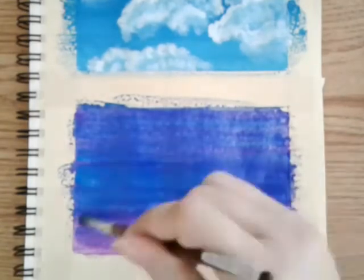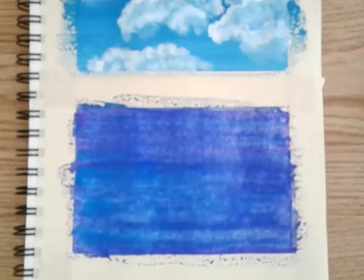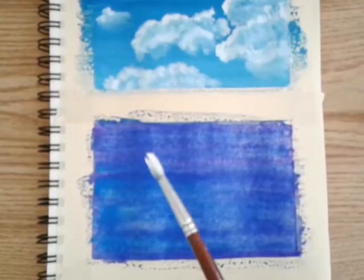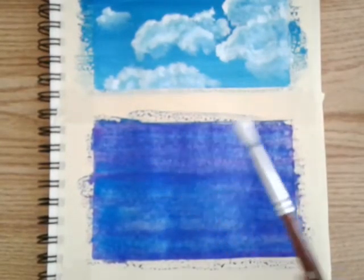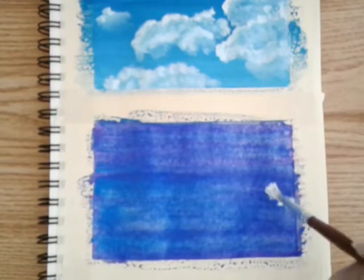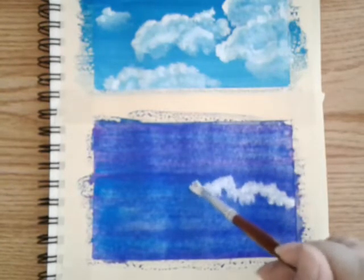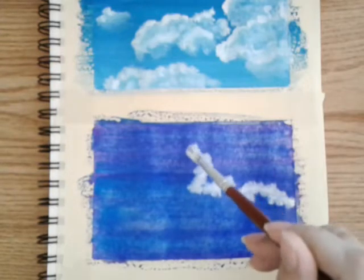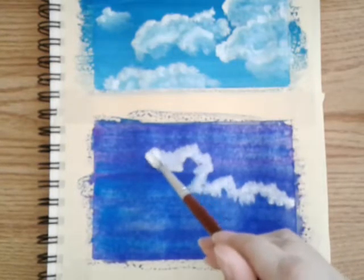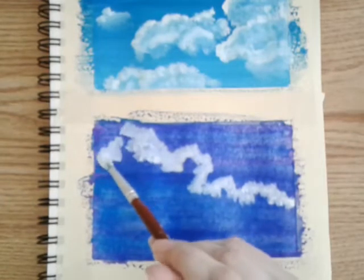I'm not going to wait for this to dry — I want to use the wetness of the paper to make the clouds. So I'm going to clean off my brush, take some white, and start shaping out the cloud with little dabs here and there. I'm not going to re-wet the brush or take more white. I'm going to blend it in with the background so that when it dries it will be drying darker, and it will be my shadow.